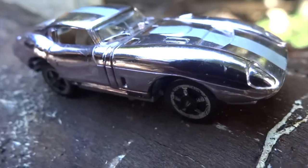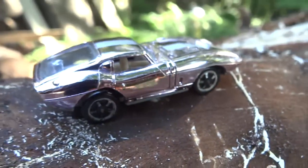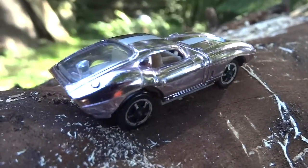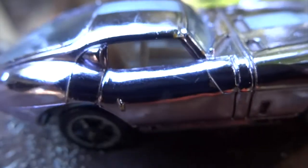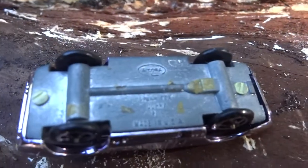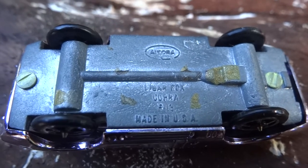This cigar box example did not show the right stance for this car. It is supposed to sit low to the ground on beefy tires. Aurora got the body right but the looks don't translate well when the wheels are real thin. The tires are supposed to fill the wheel well.